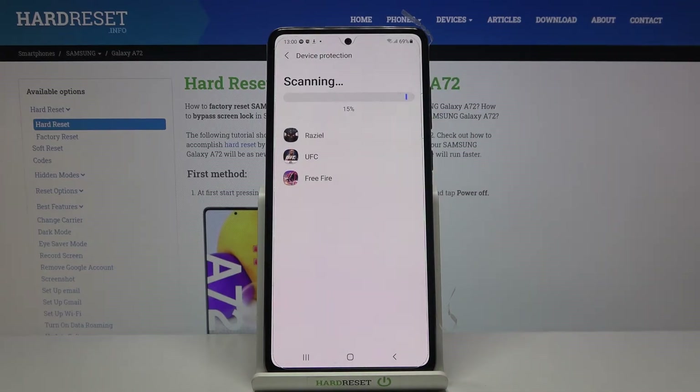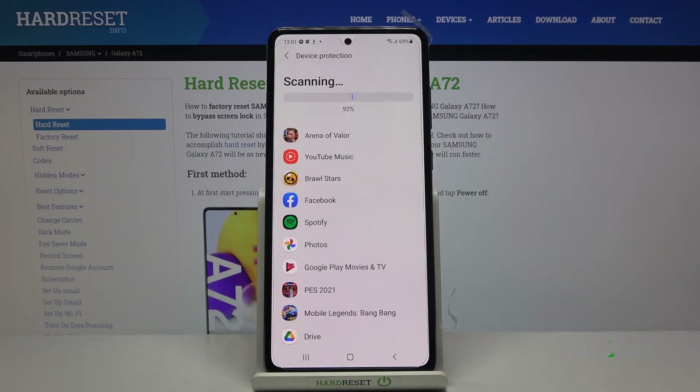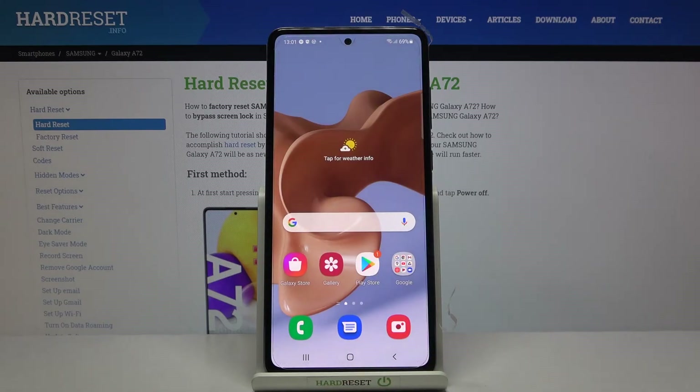Now just wait — it will be done automatically. Your device will scan your apps. And that's it. As you can see, no threats found, so the process is finished and this device is secure.